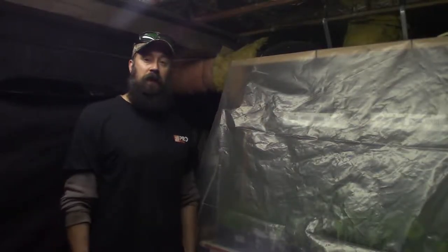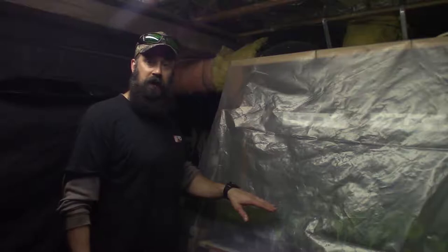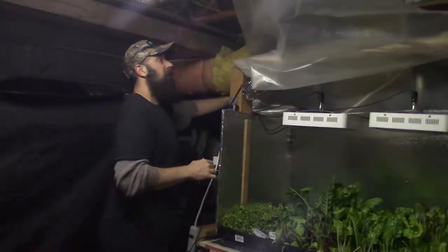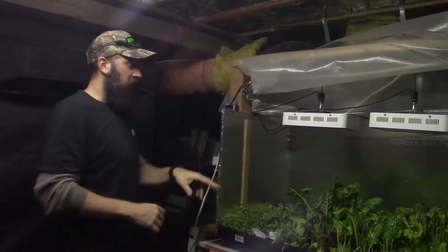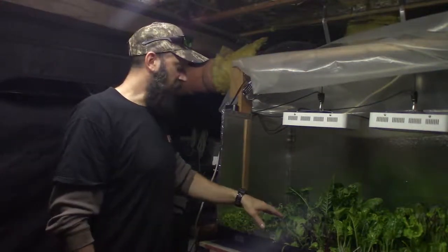Hey everybody, this is Brian from PMB Homesteading and I want to give the update for the solid bar LED area cover. This week we're gonna be harvesting these three trays for this week's veggies.